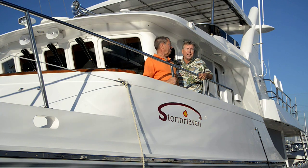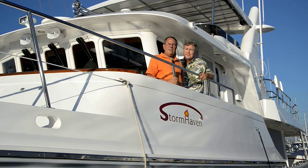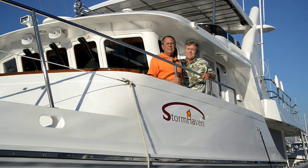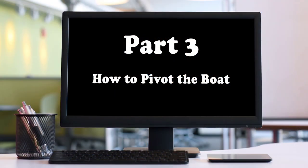Hi, I'm trawler specialist Jeff Merrill. I'd like to introduce you to my good friend Douglas Cochran. Jeff and I have teamed up to make a series of videos called 'The Physics of Docking' — how to pivot the boat.